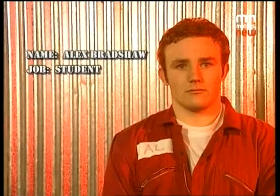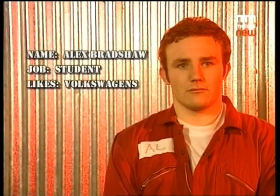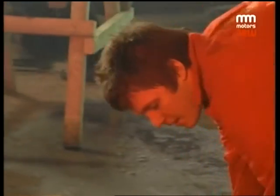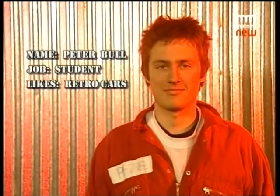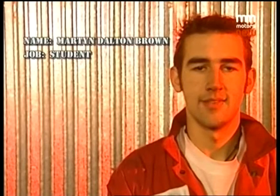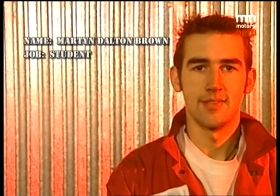My name is Alex Bradshaw, I study mechanical engineering at the University of Sussex. I'm interested in Volkswagens - I've got a camper van. Hi, my name's Peter Ball, I'm a mechanical engineering student at Sussex University and I have an interest in retro cars. My name is Martin Dalton Brown, I study automotive engineering at Sussex University. I also like beetles, campers, anything flat-four really - hence the name.